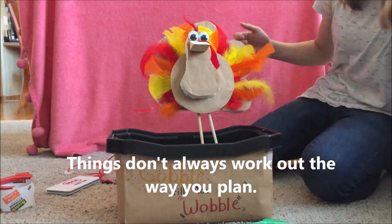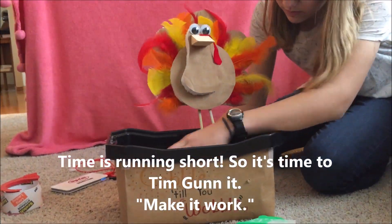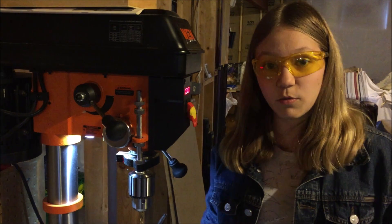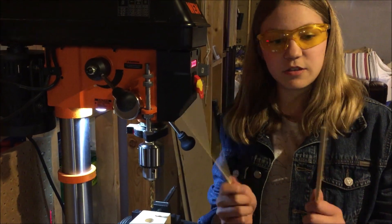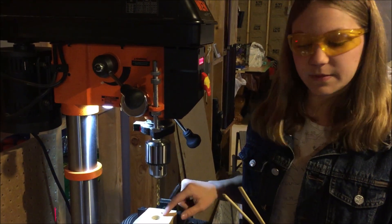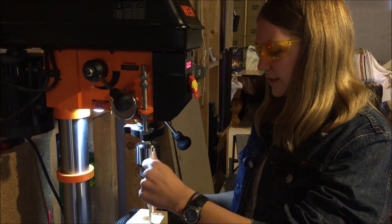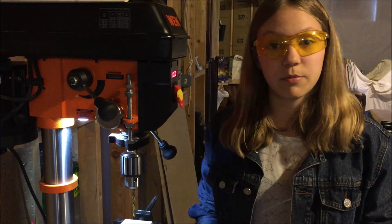Alright, so what I'm doing right now is I took this piece of scrap wood that I found in my basement and these two chopsticks. I actually cut off the ends of the chopsticks where they were stuck together. Now I'm going to drill a couple of holes into this base plate as the feet of the turkey, then stick the chopsticks up as the legs and stab them into the main body to attach them. Hopefully it will turn out pretty good.